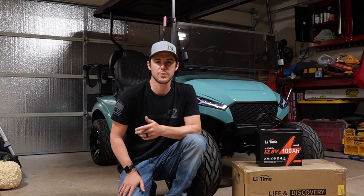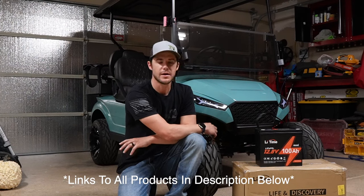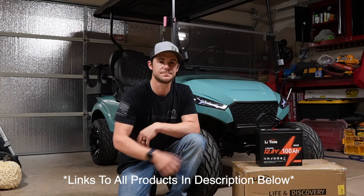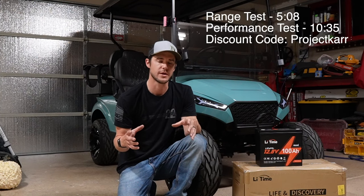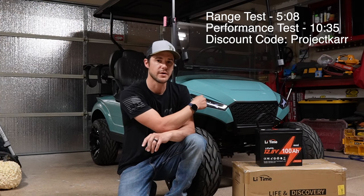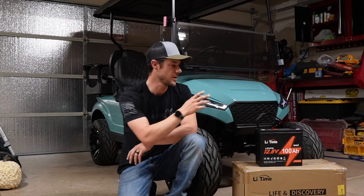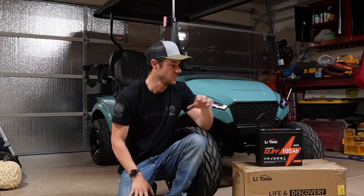Hey everyone, hope you're having a great day and welcome to the channel. A couple weeks ago I was doing a lot of research because I was getting ready to build another golf cart, and I want to do a few things differently in this new golf cart versus the one I built last year. While I was doing that research, I came across a brand called LightTime and found their 12 volt mini battery, which really intrigued me.